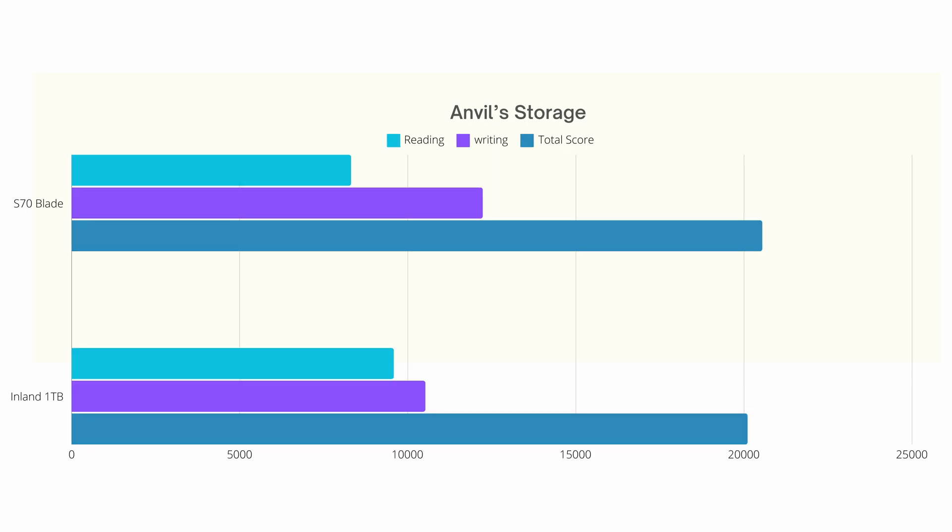Anvil Storage was next. The total score for the S70 Blade is 20,110, while the total score for the Inland 1TB is 20,500. So in the end, we can say that both drives are really performing about the same.